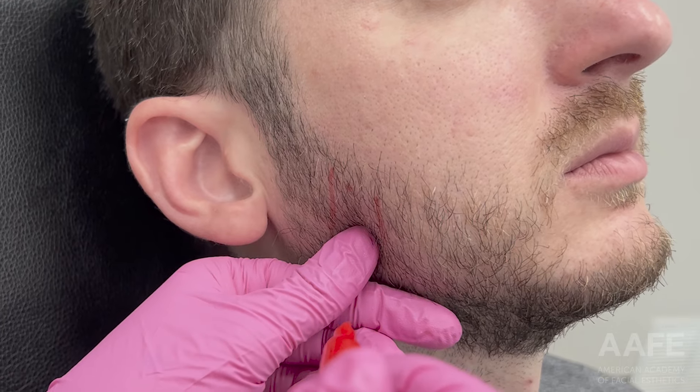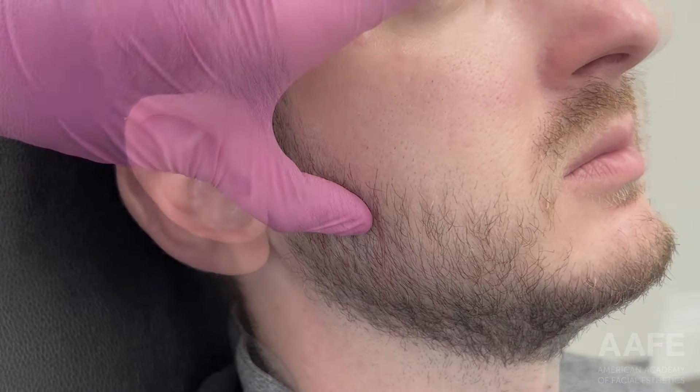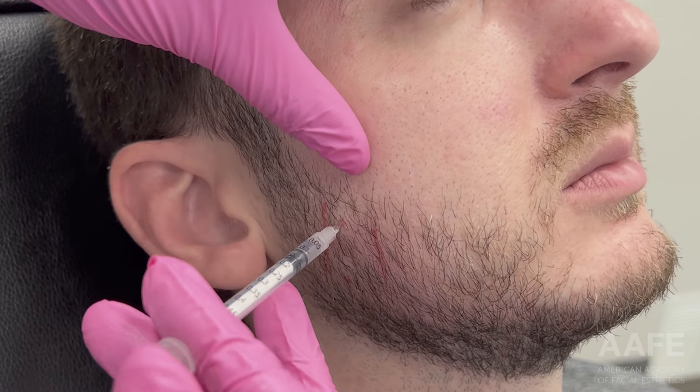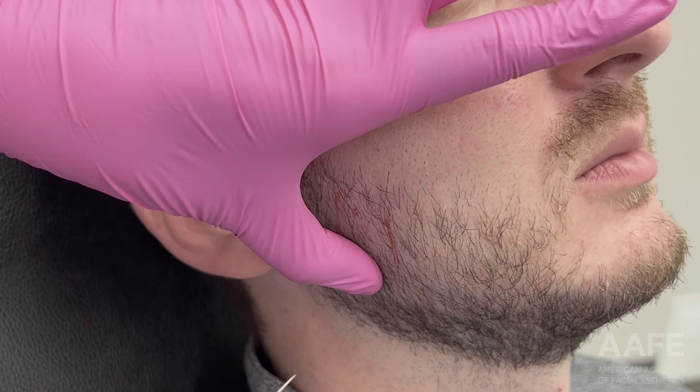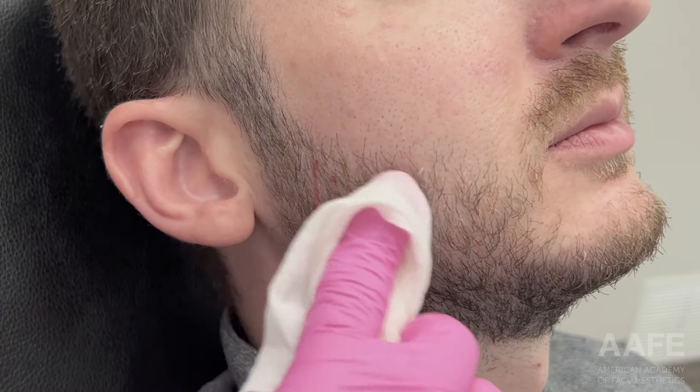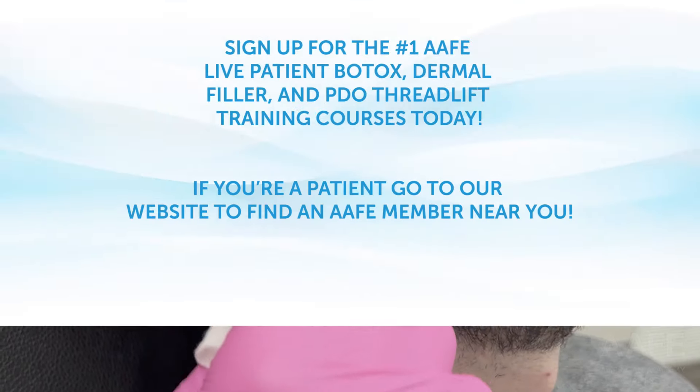Here I'm confirming placement before injecting — injecting at 90 degrees, full needle depth, because the masseter is a deep and very large muscle. After injecting, make sure you clean off your patient and educate them about post-care instructions.